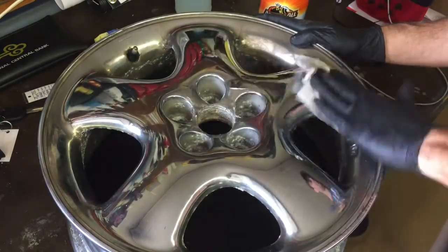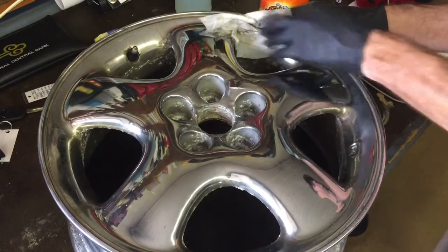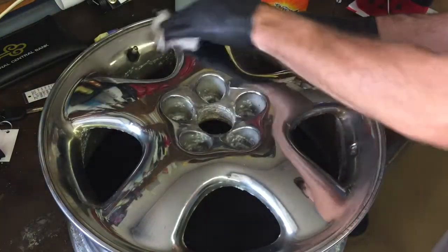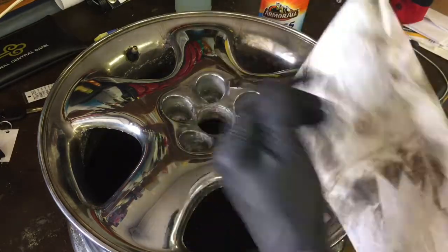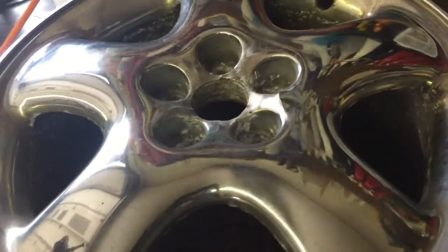The label hints at other tips and tricks for using the product — you can visit the Armor All Owner Center at www.ownercenter.com. I'll put the link below if you want to find other ways to use the product. Here's all the junk we got off that wheel — it just pulled right up into the wipe. It does an impressive job on numerous surfaces, and the wheel came out pretty good, other than some permanent staining and scratches.